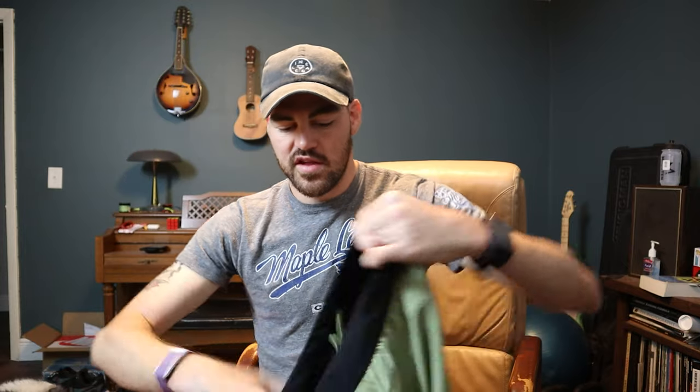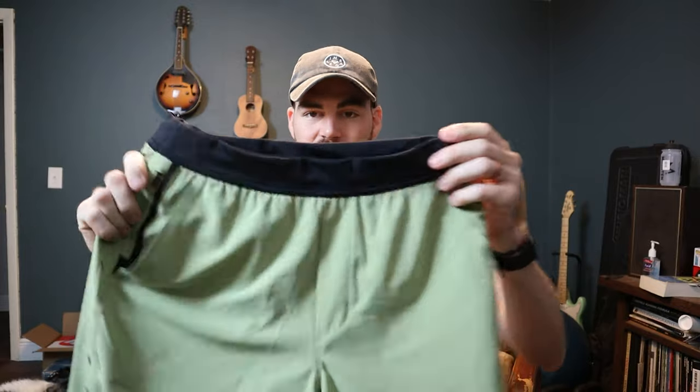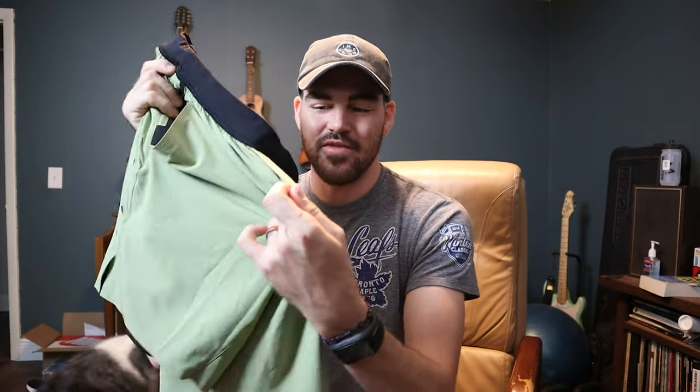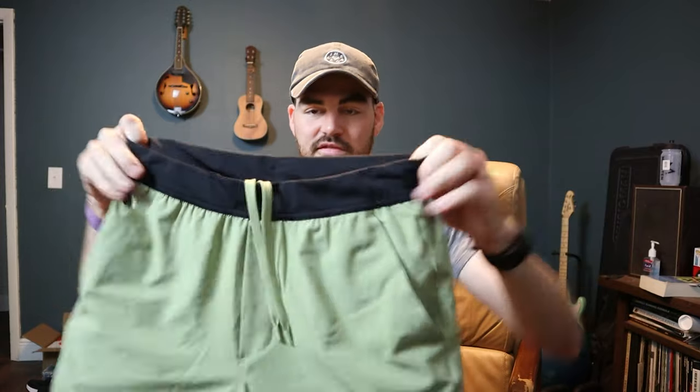Everything's lined with a nice mesh at the pockets. It doesn't feel like a cheap board short or swim trunks. This waistband is super great — it doesn't bunch up or flip over. I really love the color — this is their Sage color. Even down to what looks like a fly but there's no opening — everything feels really great, even down to the tips of the drawstrings. So far these have been my favorite shorts for doing CrossFit in. That was just a quick review — I'm about to gear up and get to the gym.